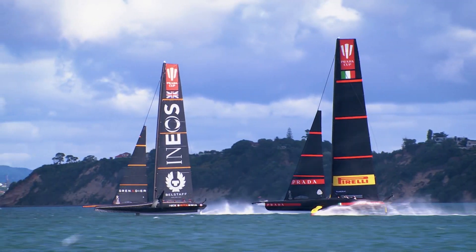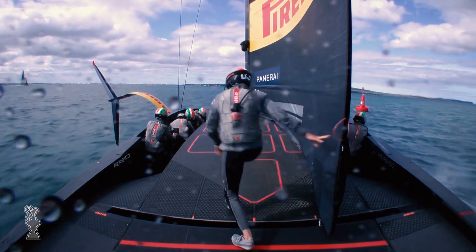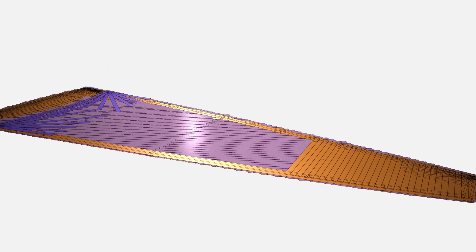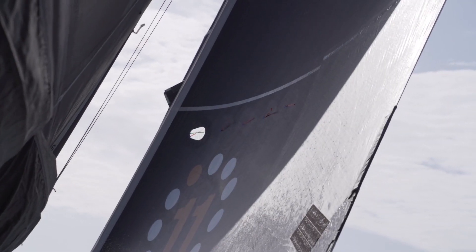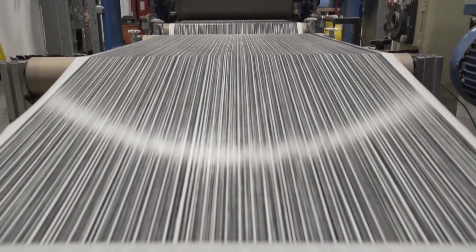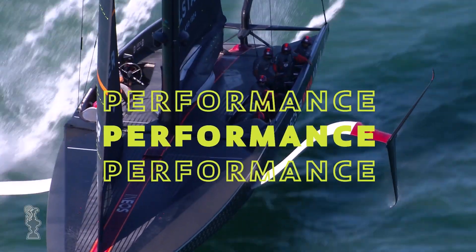The designer will specify a thicker 3DI tape stack for high-load areas like the head or the clue, and use a thinner tape stack in the middle of the sail. In addition to varying thickness, a 3DI sail is also a map of different materials. The sail designer chooses from a library of 3DI tapes to match materials with the specific parts of a sail. By optimising tape materials and orientations, 3DI minimises distortion under load and improves performance and longevity.